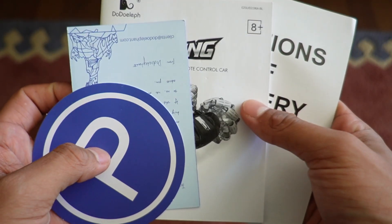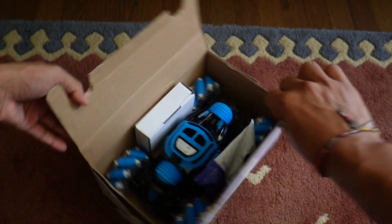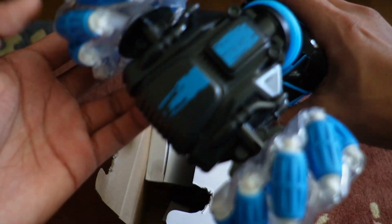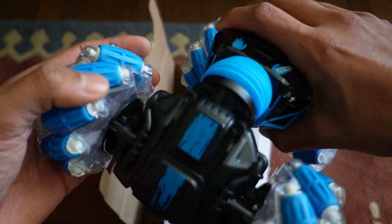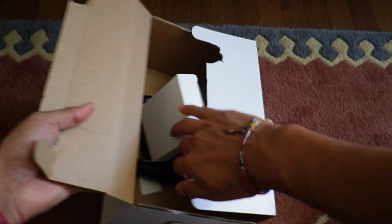Here's the paperwork it comes with. Right in this box, this is where we're going to have everything else. The most important part is going to be the car itself, and this thing looks sick. I've never seen wheels like this — it's definitely really unique. Let me take a look at what else comes in here.